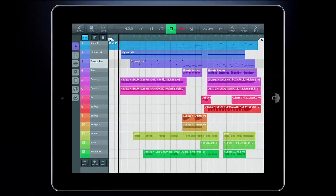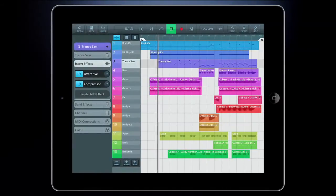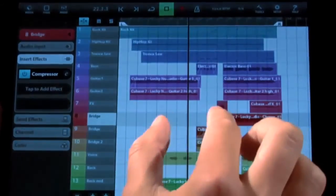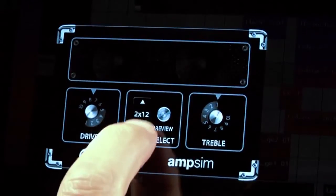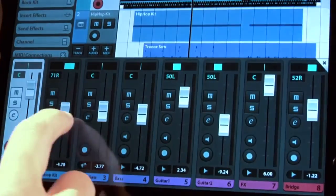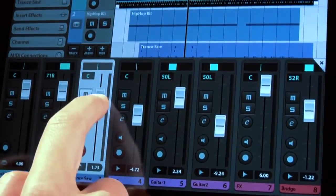It's our streamlined multi-touch sequencer for the iPad. With Cubases you can create projects on your iPad wherever you are. You can also take these projects and work on them in Cubase under Windows and OS X. Cubases is specially designed for quick and easy operation, making recording, editing and mixing a breeze.